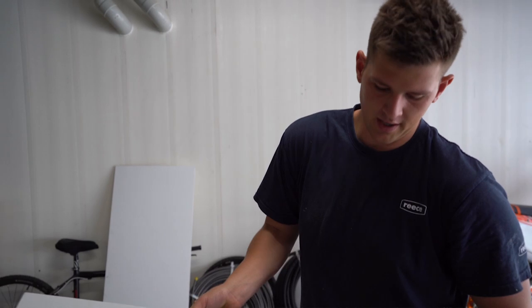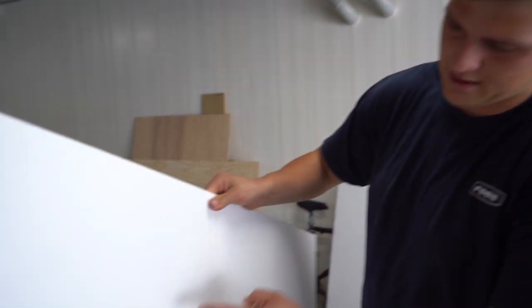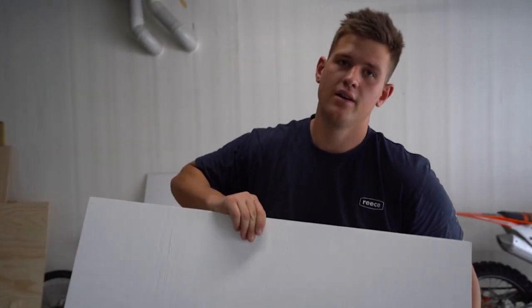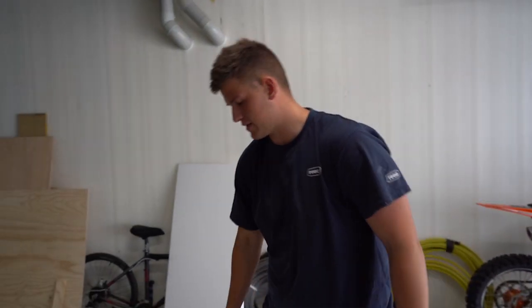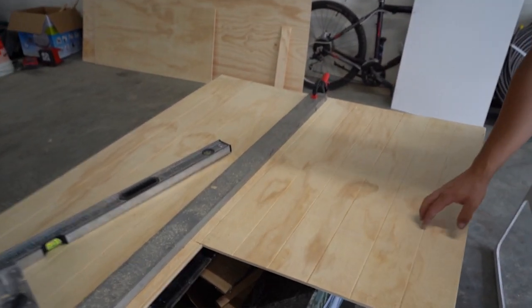So we've changed the ply. The original stuff was 7mm structural ply, and by the time we painted it, it ended up going weird. We sanded it back and painted it but we didn't like it, so we ended up going for this 9mm V-board, so it has grooves in it.